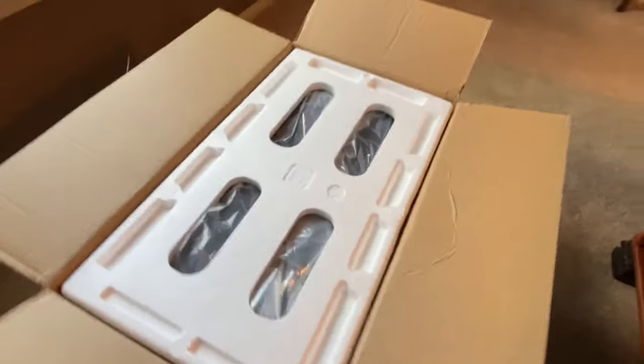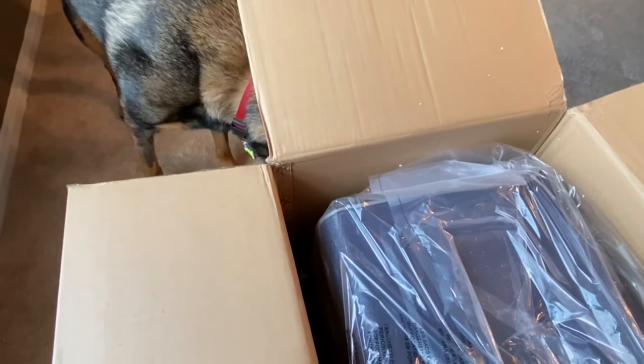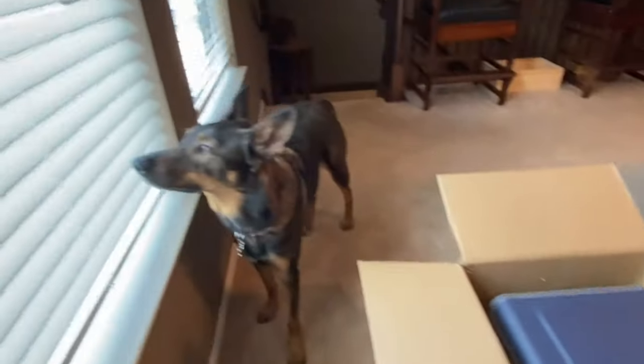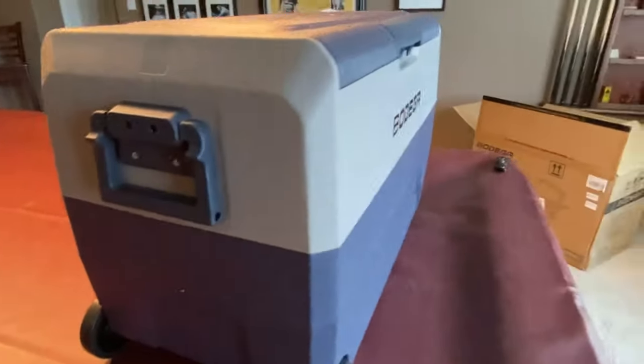Inside the box they have pretty good packing around it — pretty thick foam. Like most appliances they have an empty void on the sides. The unit doesn't look like it got damaged on that side, so let's get it up out of the box and set it up on the table.